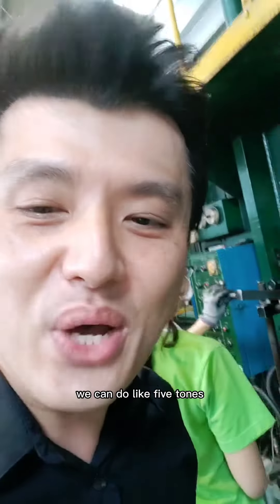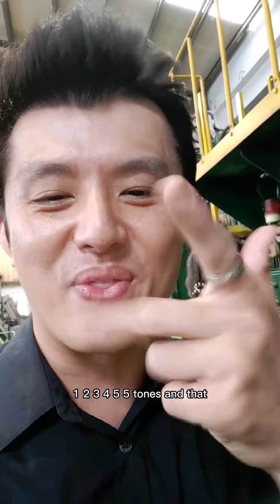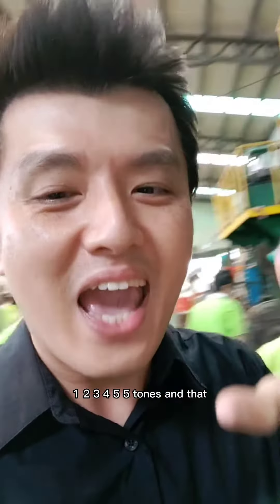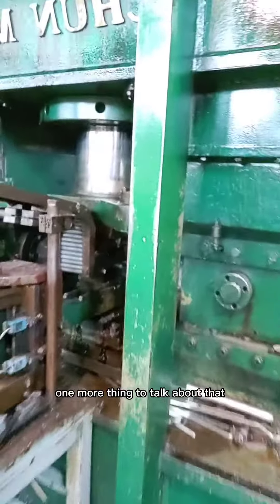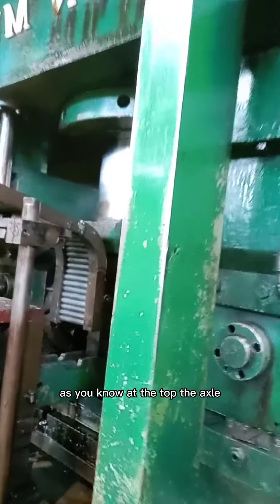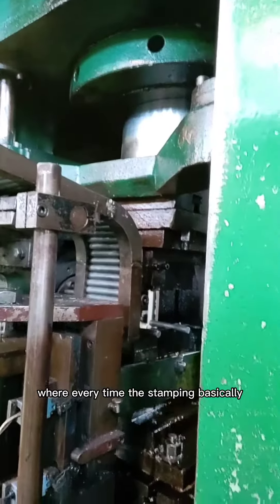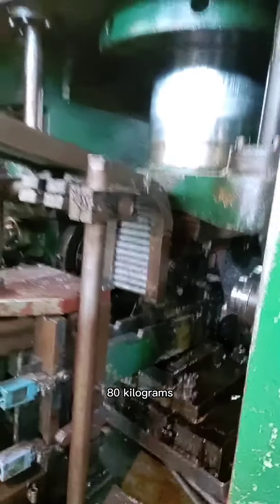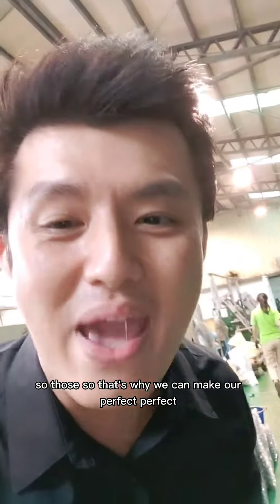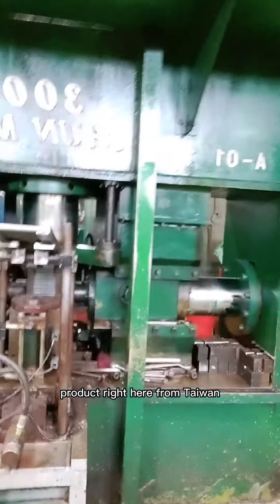So basically, this axle we can do like 5 tons — 5 tons — and that's what we're going to use in the cold forging. One more thing to talk about: the top, the axle, every time the stamping is going to use 200 kilograms. And the sizing is going to use 80 kilograms. So that's why we can make a perfect product right here from Taiwan.